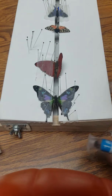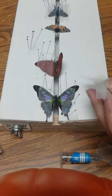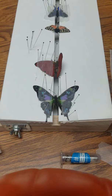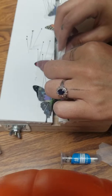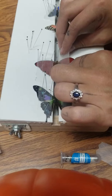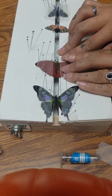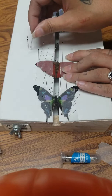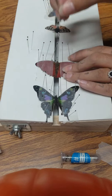Now we're going to take the other piece of wax paper that I cut — I need to cut it a little bit shorter again — and take the wing on this side, put the wax paper over it, pull it down onto the board, and then put pins in to keep it in place.